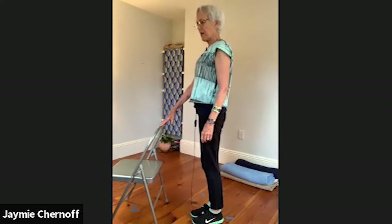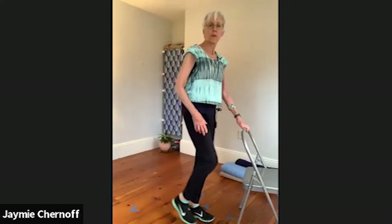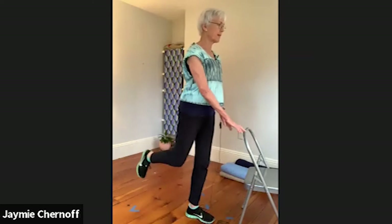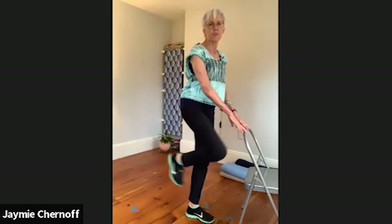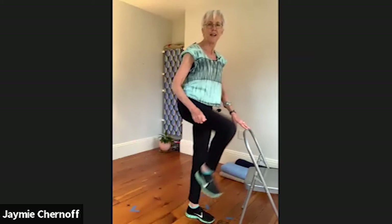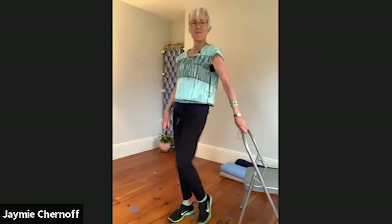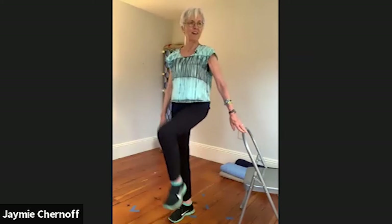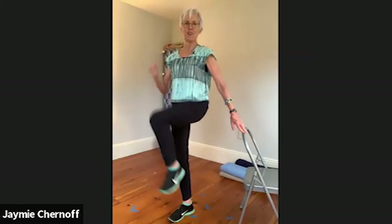Now we'll have a taste of what's to come. Facing the chair — a bicep curl pressing down the knee, and pressing the knee back so it goes up and back. Up and back, up, press the knee, and the foot goes with it. Press the knee, squeeze. This is very much like a full exercise but we're just doing a few. Left leg — knee up, press. Five, four, three, two, and one.